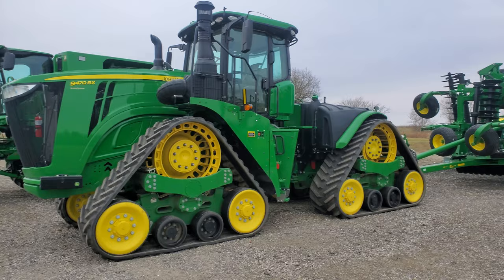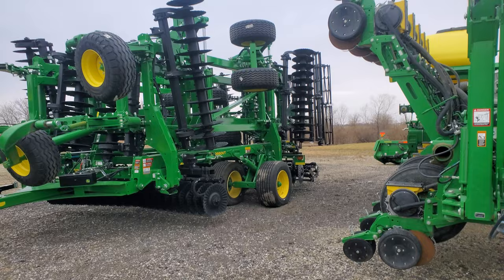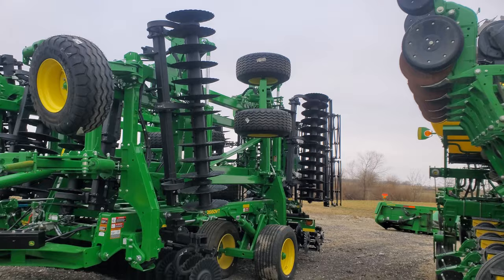This thing looks like it's in pretty dang good shape, but check out this big old disc back here. This is the John Deere VT, the 2660 — huge. This thing's definitely never been used, it sure doesn't look like it anyway. That's really starting to snow on me, but check out those wheels on that thing, it's huge.